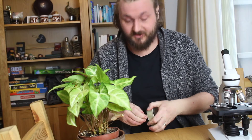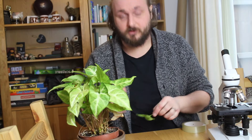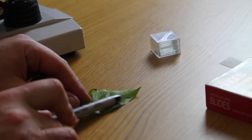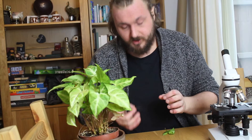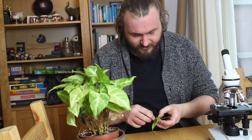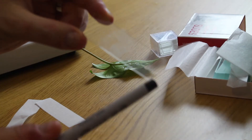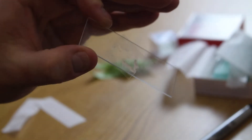Once the nail varnish has dried, you need some sellotape. Put your sellotape on your leaf, then use a bit of plastic or the side of a pen to rub the sellotape on the leaf so it forms a nice seal. When you pull off the sellotape you should see a stain — that is your dry nail varnish — and that should have the same pattern as the underside of your leaf. You then want to attach the sellotape to a microscope slide and smooth it down so it's fully attached and ready to use in the microscope.